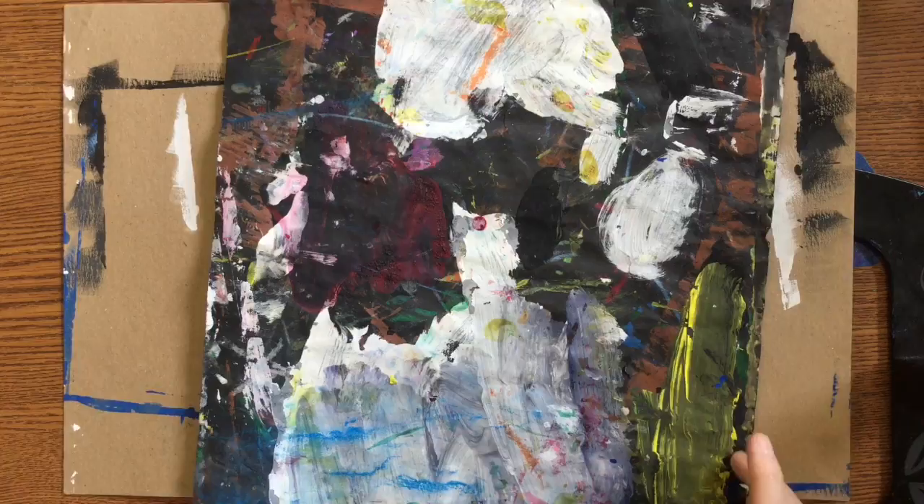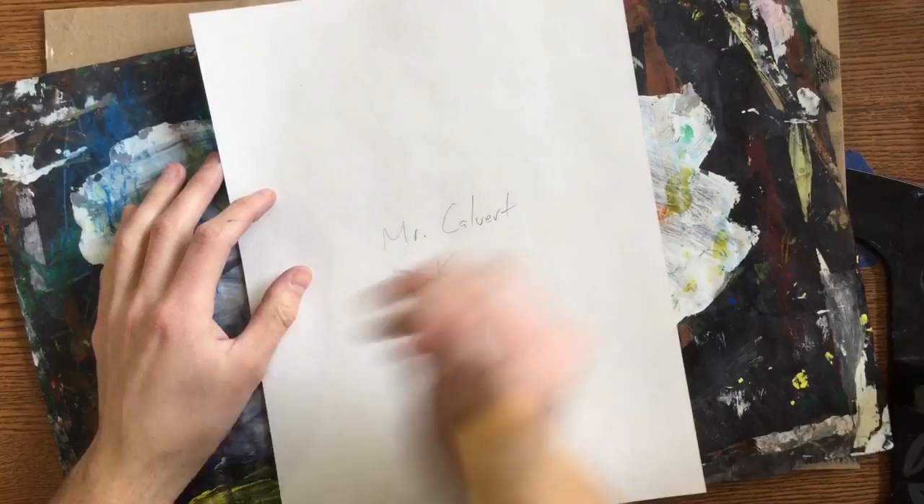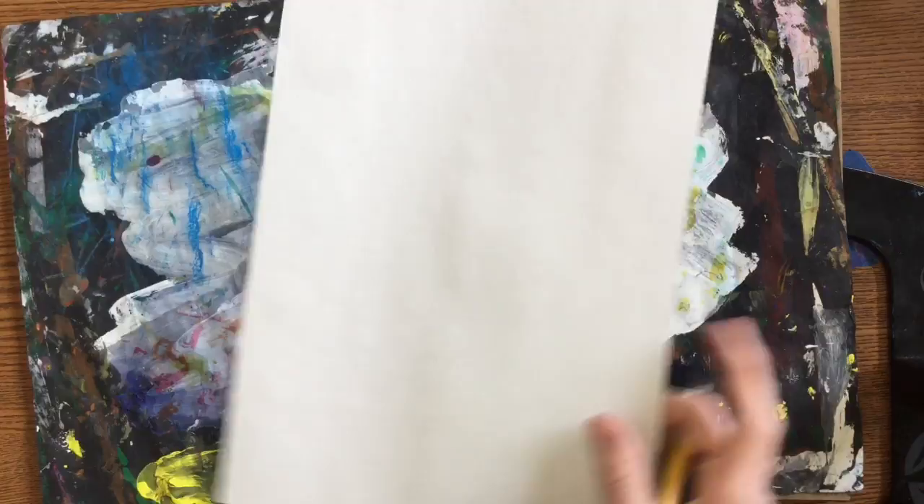I'm gonna set the brush and the crayon off to the side right away. I want to start off by putting our name on the back of our white sheet of paper, just like we do for every class — Mr. Calvert, your K group, and whatever your secret code is, so either A, B, or C.